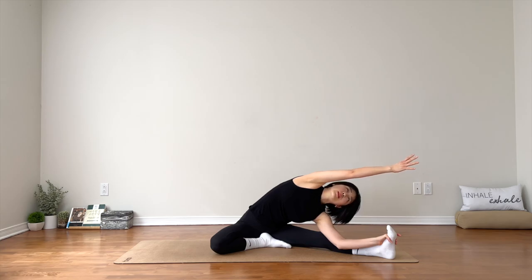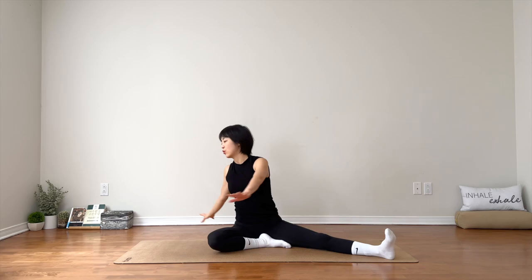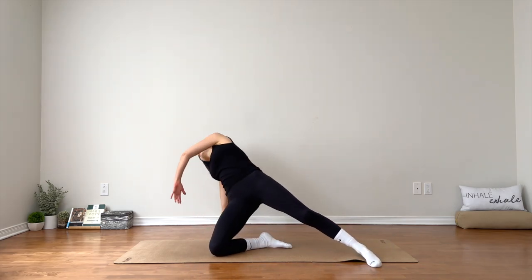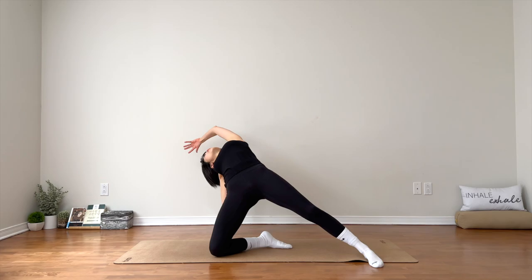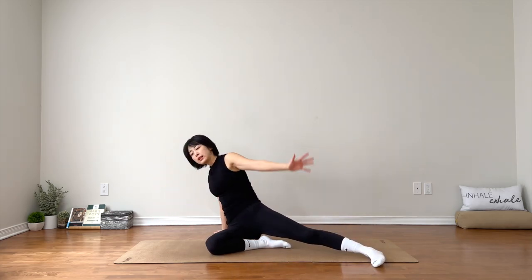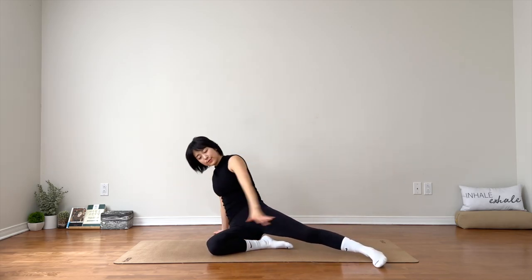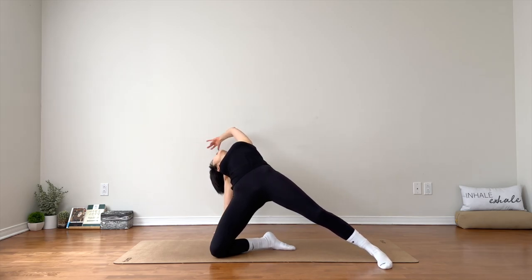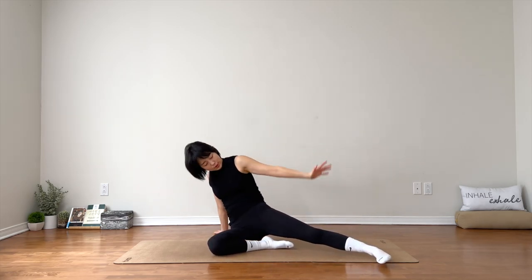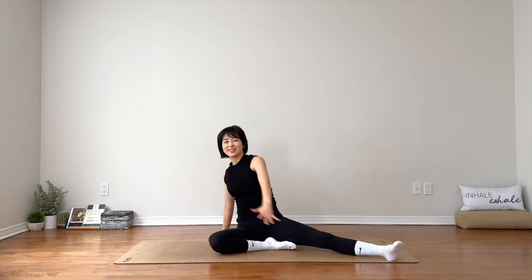One more. Big breath. Inhale, slowly come up. Twist over to the right. Press into your left foot, lift your hips up. Lengthen through your body. Open up the chest. You can stay for three breaths, or take your hips down and lift. Stay for two. One. Release your hips down. Good.